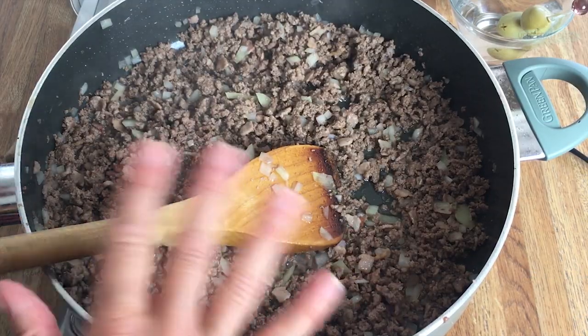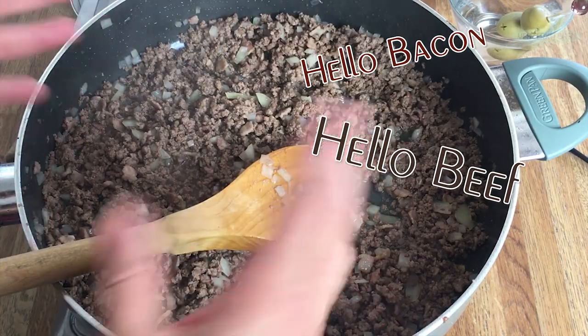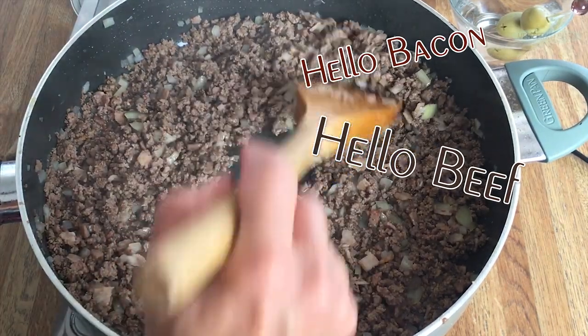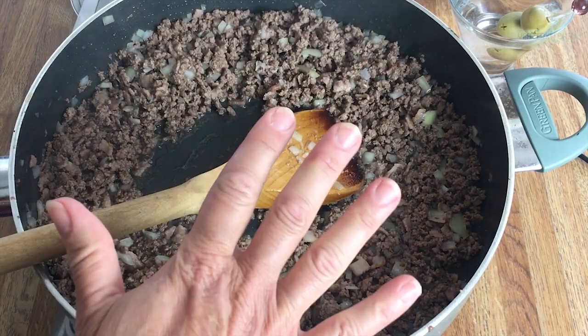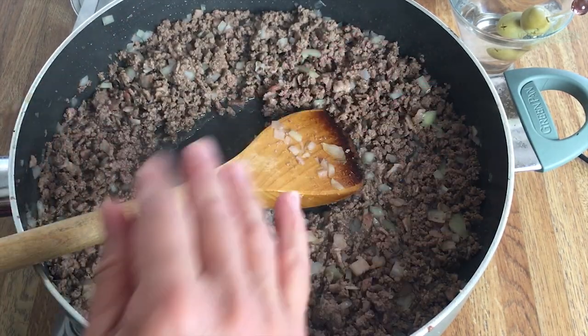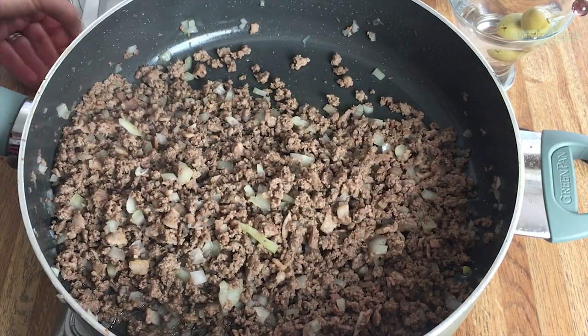Our onions have cooked down. They are very happy and tender, saying hello bacon, hello beef, and everyone's happy. Now as you can see it did leave quite a bit of grease. I used an 80/20 ground beef which is perfect for this. I'm gonna go ahead and drain this. Here we are, all drained and happy.